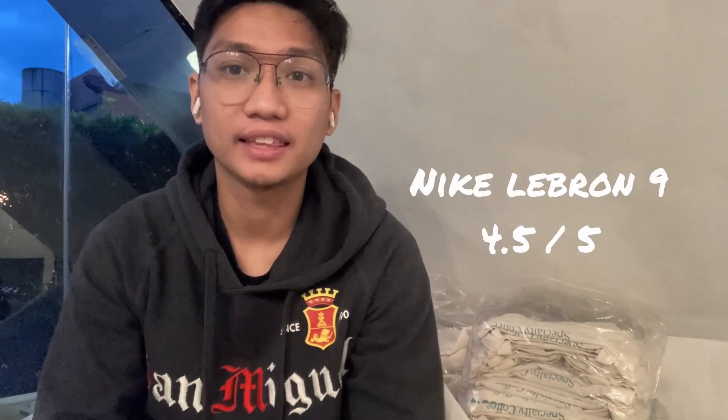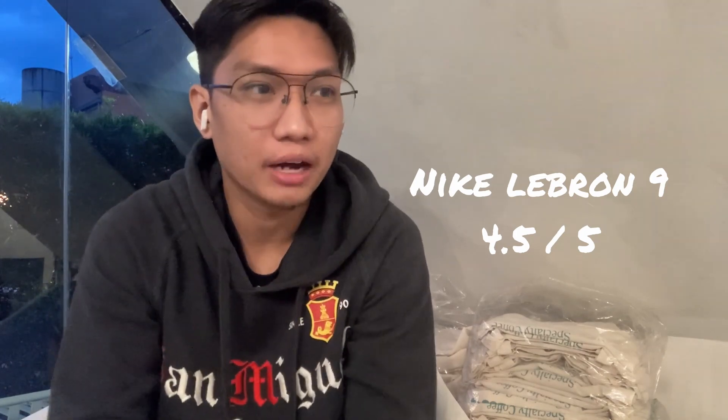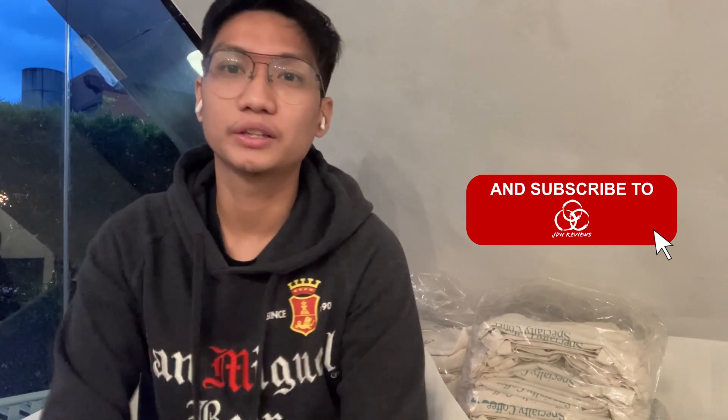With an average score of 4.5, I think the LeBron 9 — considering it came out 11 years ago — is still a great performing sneaker. If you're a LeBron fan but finding the LeBron 20 hard to get, the LeBron 9 is a very good alternative, especially if you want to use it for playing. These are actually on sale right now at Titan stores and on the Nike app. Anyways, that's my performance review on the LeBron 9 — if you liked the video, subscribe, hit the thumbs up, and share it with your friends. This was your boy JD, see you on the next episode.